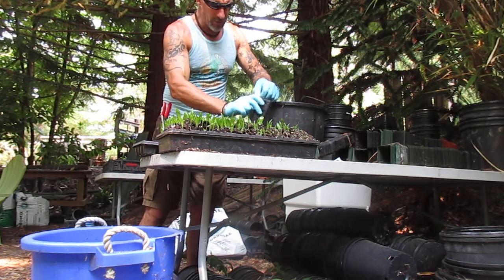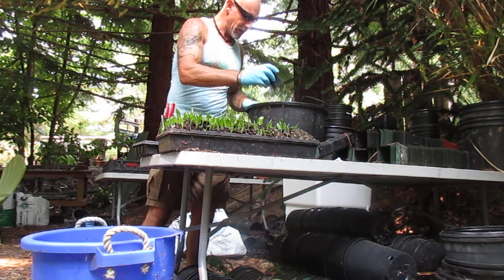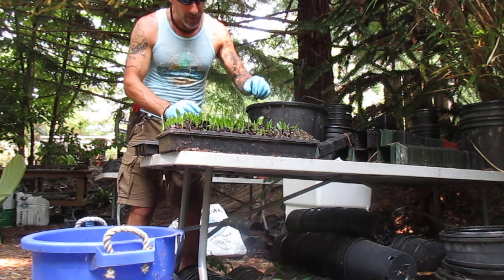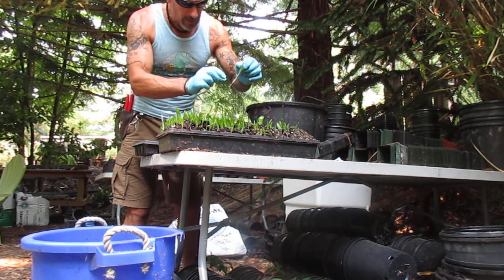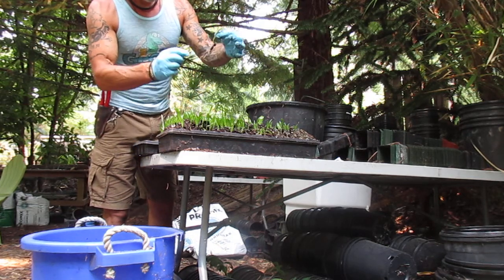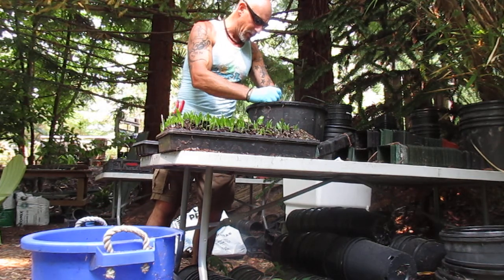We're going to use a 2.5 inch liner size pot with ProMix HP. These actually have a pretty good root system on them and they're easy to come out. There is one of the seedlings right there — these are off a female Trachycarpus Wagnerianus palm.